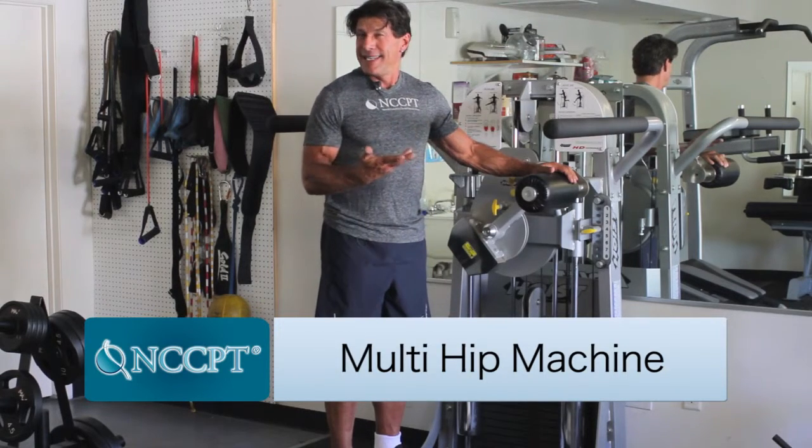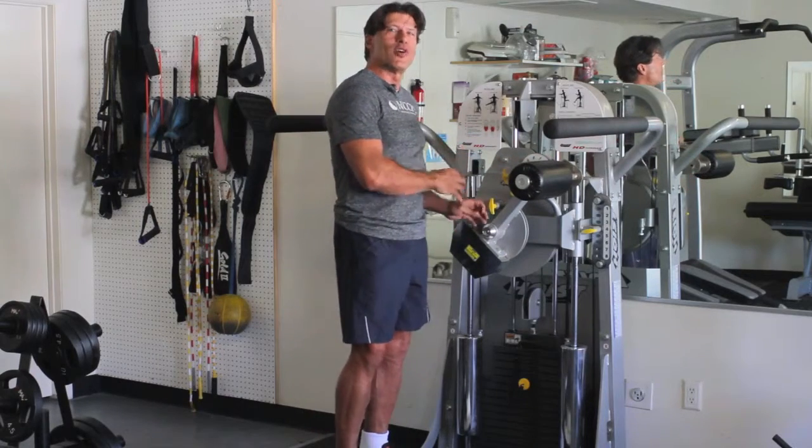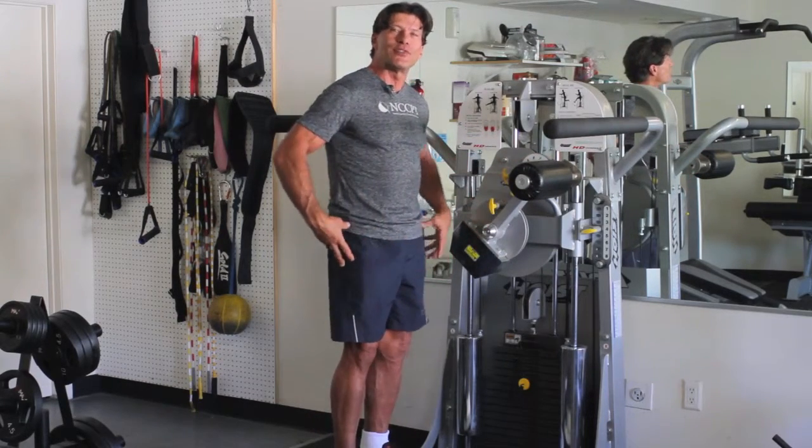As the name indicates, it's a hip machine. The hip is a joint, so this is basically a joint access machine that you use for your hips.